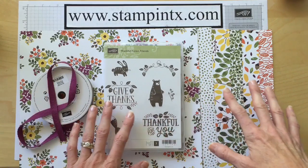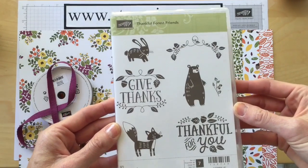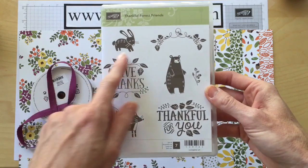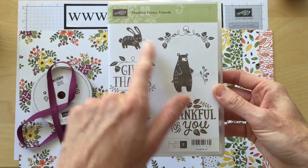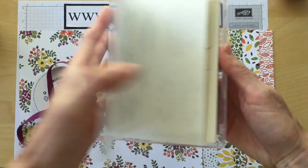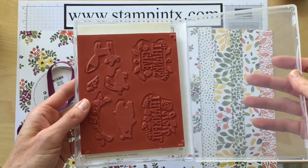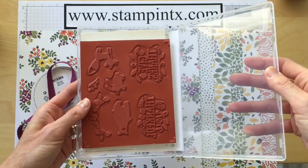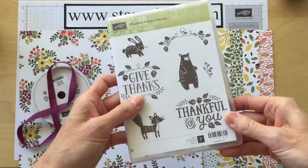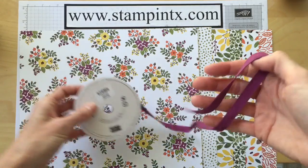Let's take a minute to look at this fall selection of items. This cute adorable stamp set is called Thankful Forest Friends — I just love these little guys, they're going to be totally fun. I especially love the two sentiments and how large the images are. Sometimes the pictures in the catalog don't do it justice, so I really like to see the real deal and how big they are. Isn't that cute? It's going to be so much fun to use.